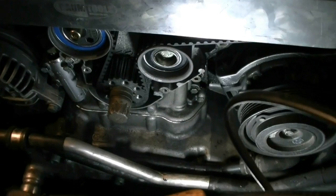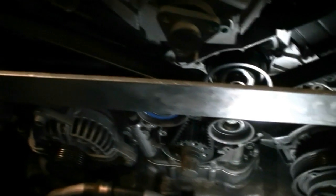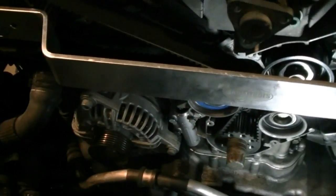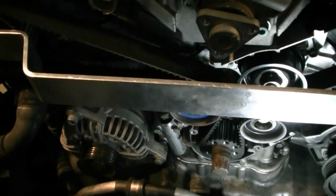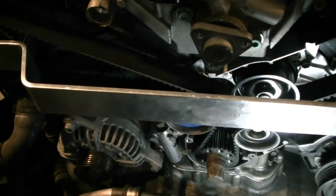I rotated the engine and the camshaft holder fits on there perfectly, and our timing mark on the crankshaft pulley also lined up just about right. I think that should do it — now we just basically put everything back together. I'm not going to show that because it's essentially just a reversal of removal.